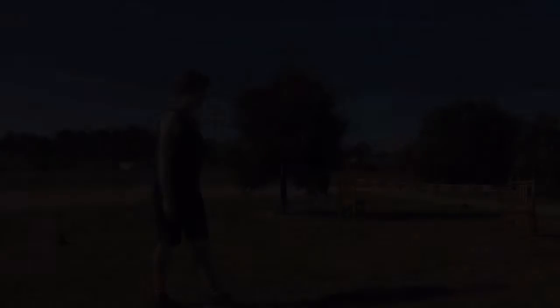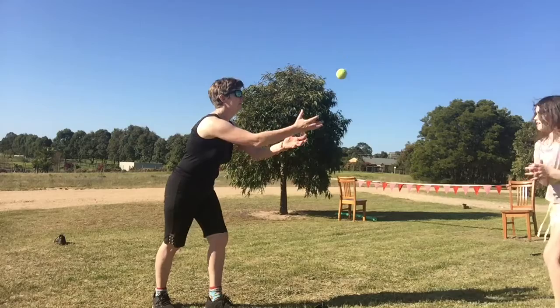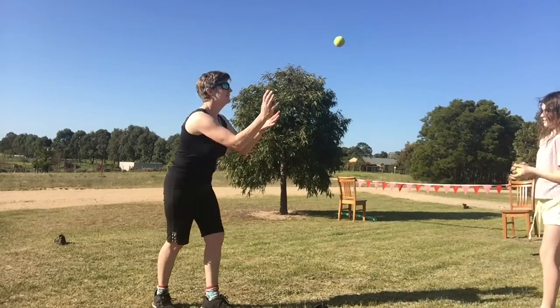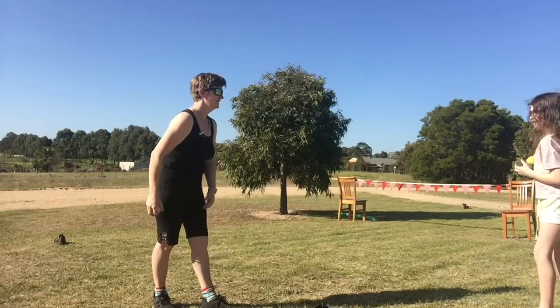And if you want to make it harder, when you are throwing the ball standing up, have one person throw it up higher and one person throw it down lower. Make sure you watch the ball the other person throws, not the ball you throw.